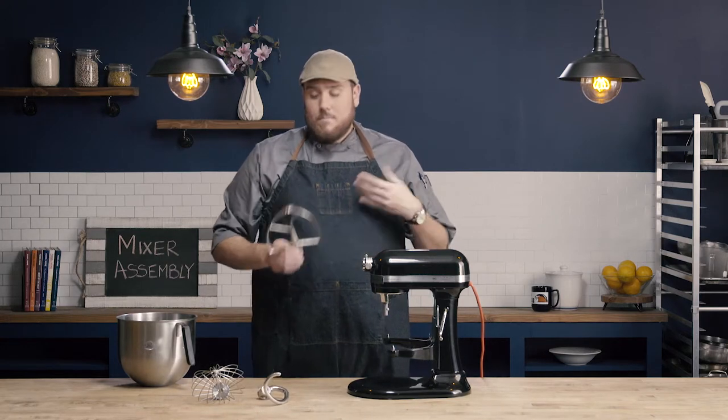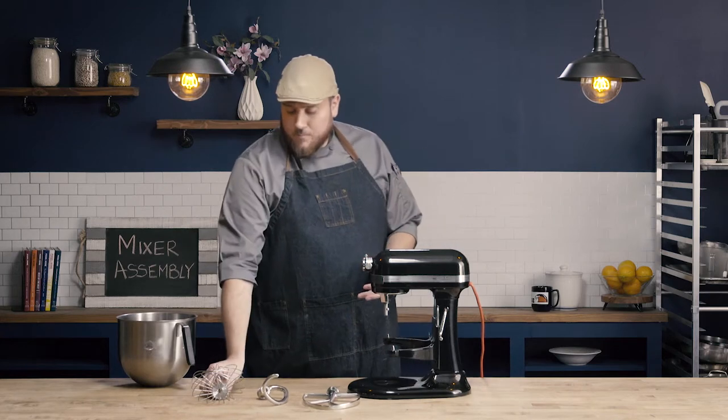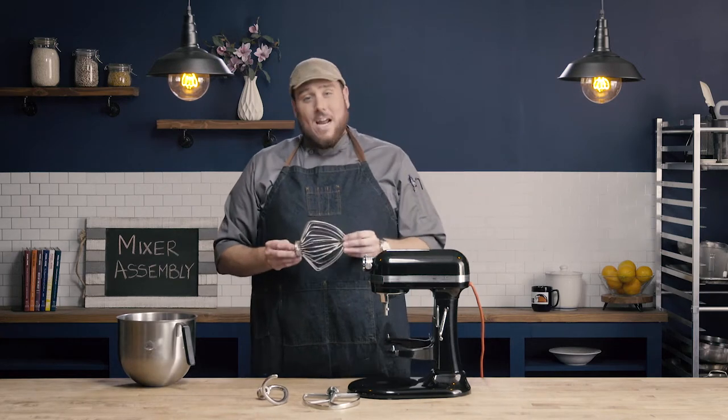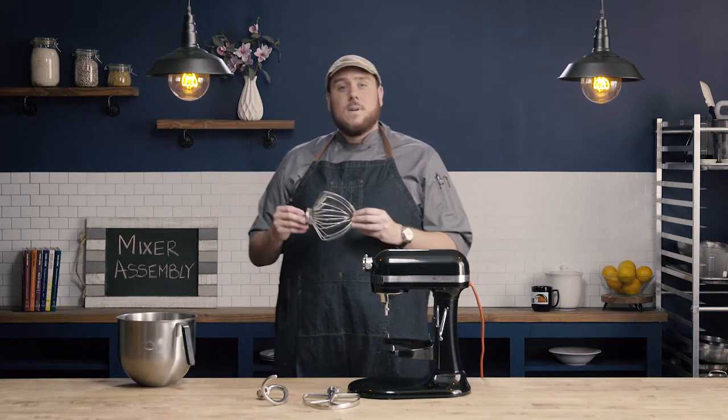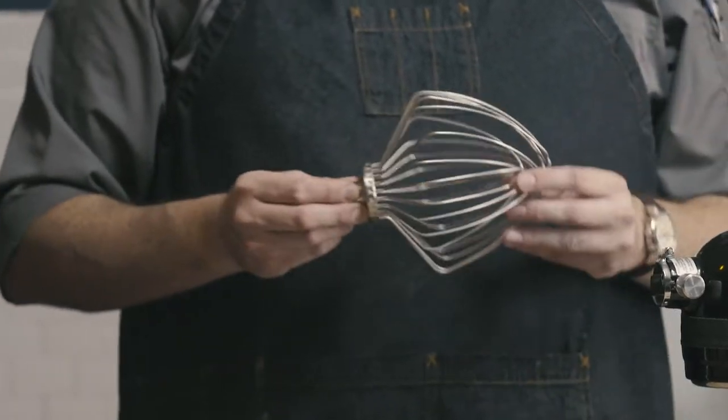You're going to want to match the attachment that you're using with the method that you're using. The whisk attachment is going to be used to incorporate air into products, so I'm going to use this when I'm making things like whipped cream or meringue, where I'm really trying to incorporate a lot of air.